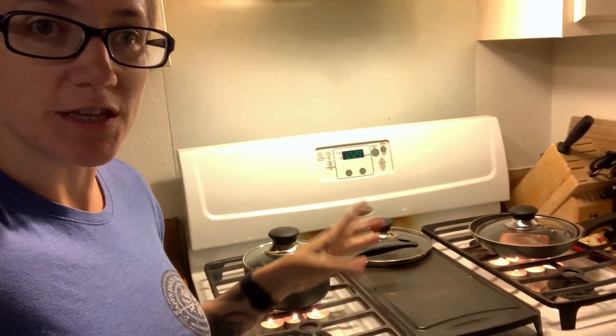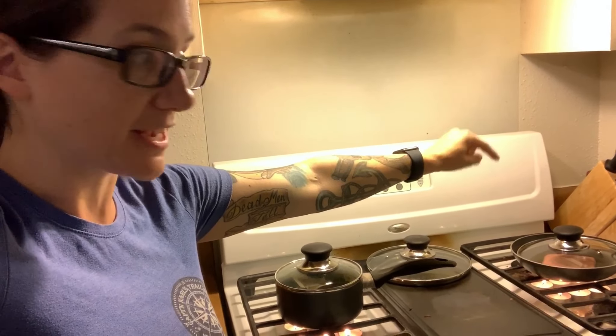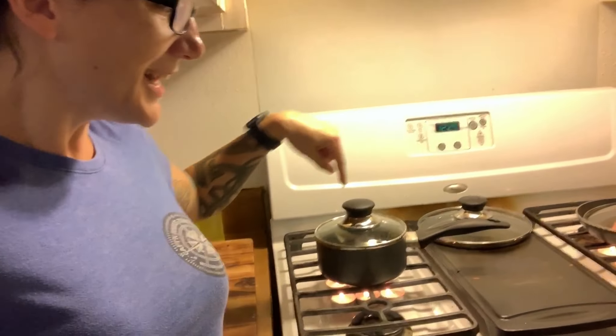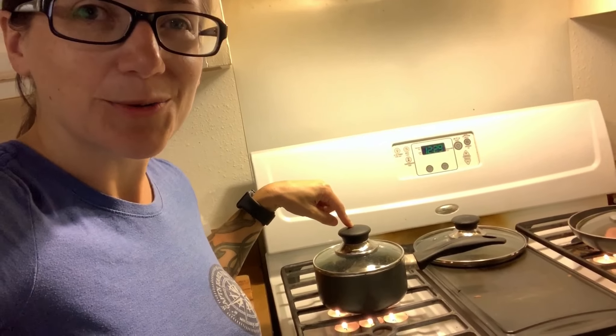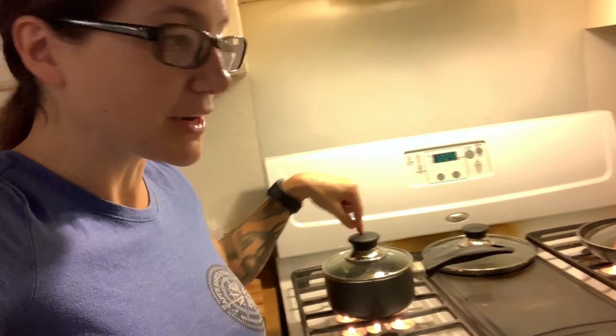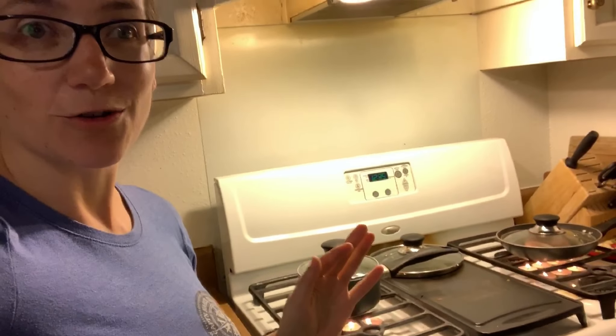What I'm doing here now: I have two things going. One, I'm cooking spam over there with six candles under it and a lid. Then over here I have two cups of water with a lid. And I'm going to take it one step further — I'm going to attempt to actually cook rice in here.